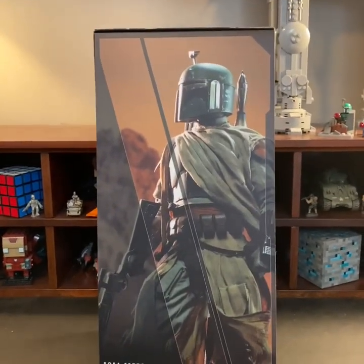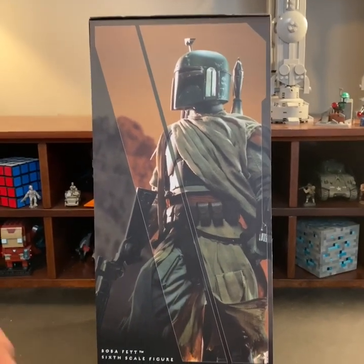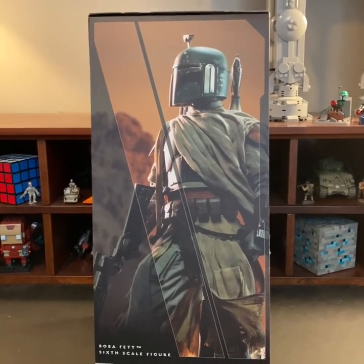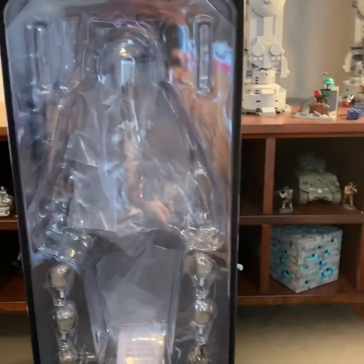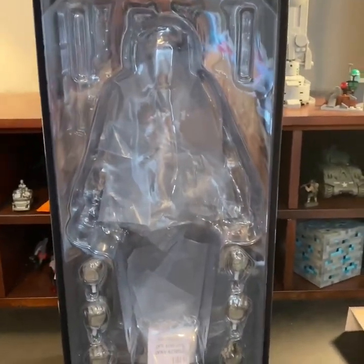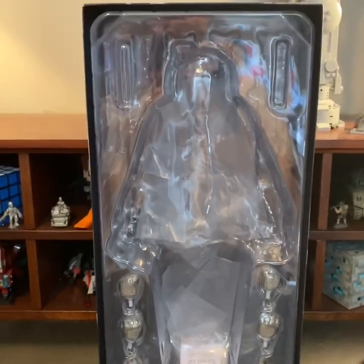The first time we ever saw Boba Fett like this was in a statue that Sideshow made. That's pretty much what the box looks like on the outside. Now with the box open, once we open it up they have a nice art panel of the figure again — Boba Fett more in a pose like he is watching something. When you take that off you get to see where the figure would be stored. I did take him out already, so you won't really see him in here, but that's where he would be packaged.